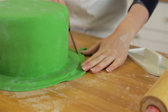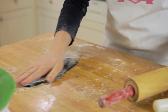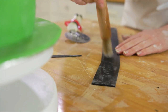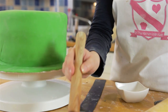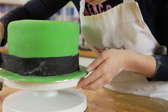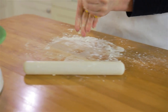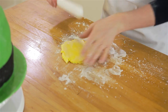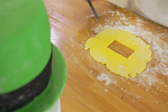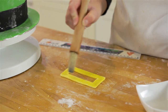Trim around the cake board to make a neat edge. Next, roll out your black fondant and cut a long strip one to two inches thick. Lightly wet the back so it will stick to your cake and carefully wrap it around. Knead your yellow fondant and roll out to two millimeters thick. Cut a rectangle out of the fondant, and then with the remaining fondant create a rectangle with the middle missing. Slightly wet the back to help it stick to the cake.